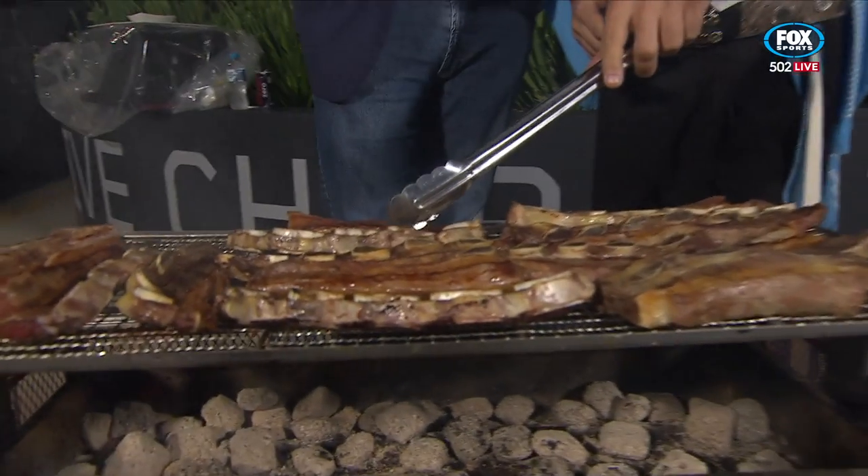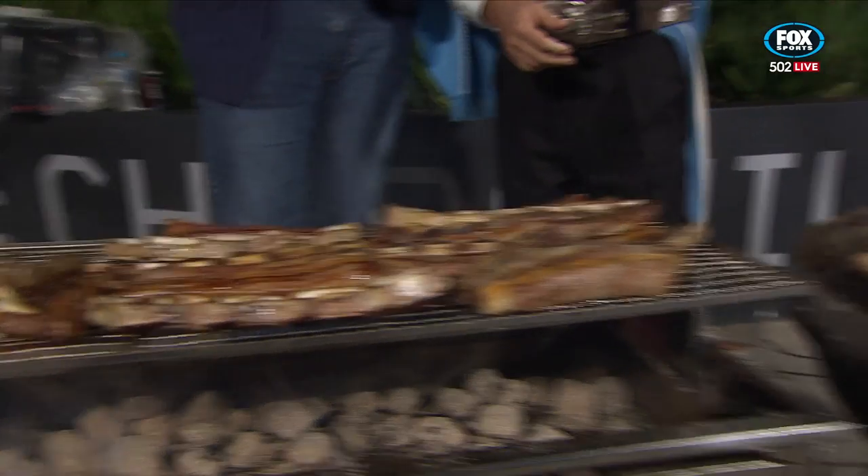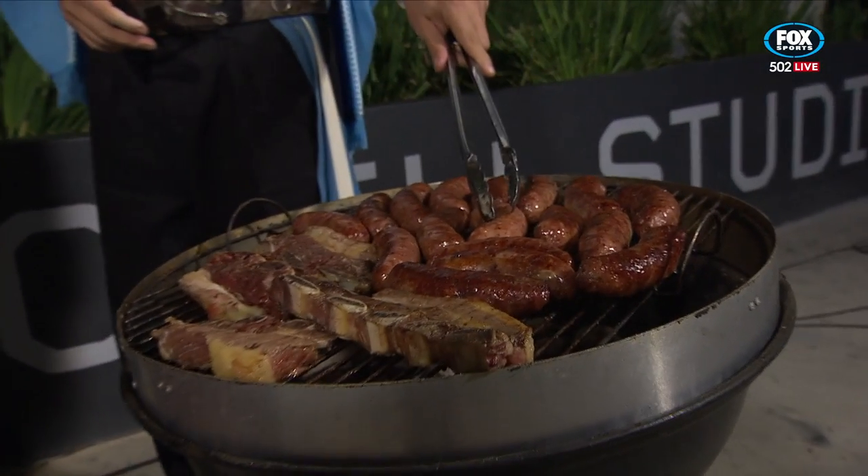Tell us what's on the grill here, Jose. Acá tenemos un poco de costilla, y de este lado tenemos chorizo. Delicioso.